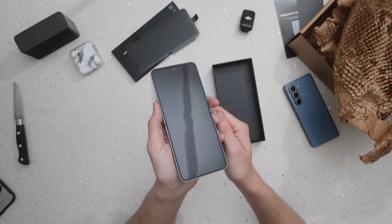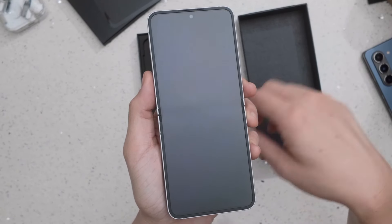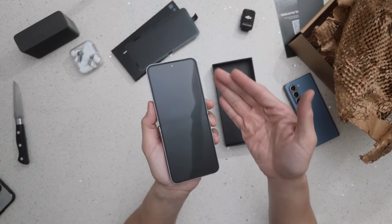First impression: the crease is almost invisible when this phone comes out of the box fresh. This thing looks really clean. The crease becomes clearer once you start folding it, so this is a moment for us to savor.